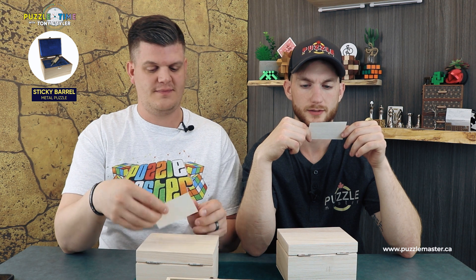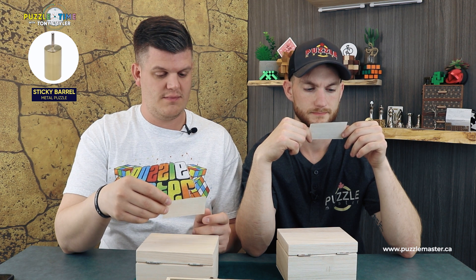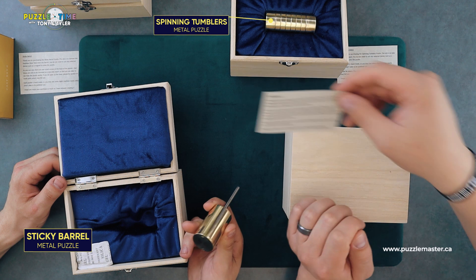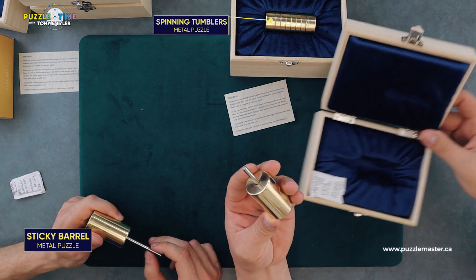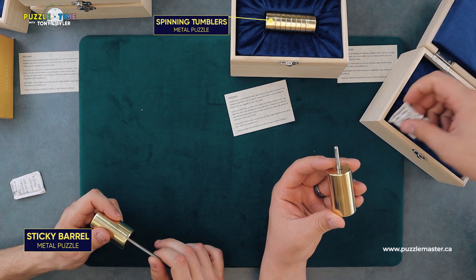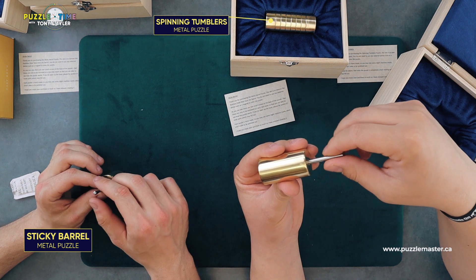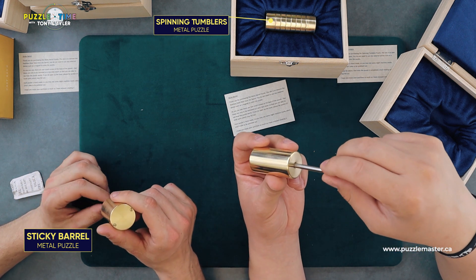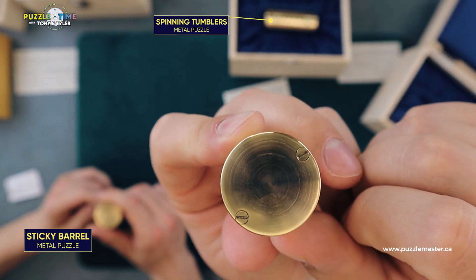Now onto the next one — Sticky Barrel. The aim is to remove the stainless steel stick from the barrel. There are two small screws in the base that you can take off to see the inner workings after you solve it. It's made out of brass, but the rod is stainless steel. There's also a hairline crack you can see along the barrel — it's really well polished and nicely finished.